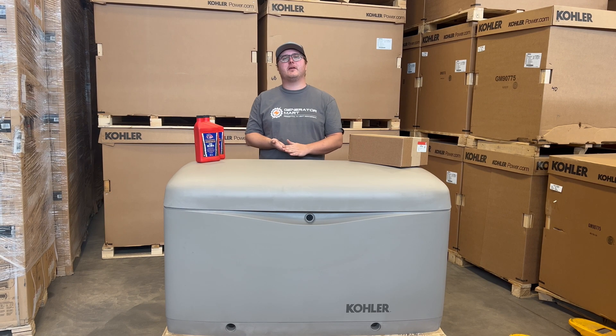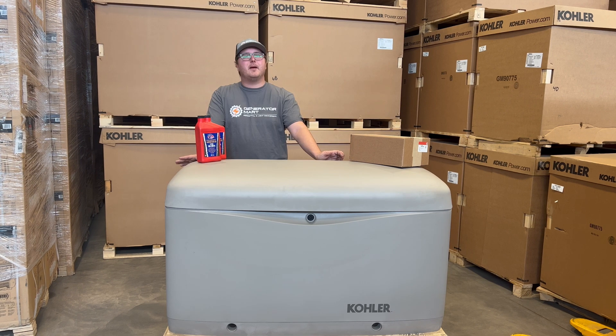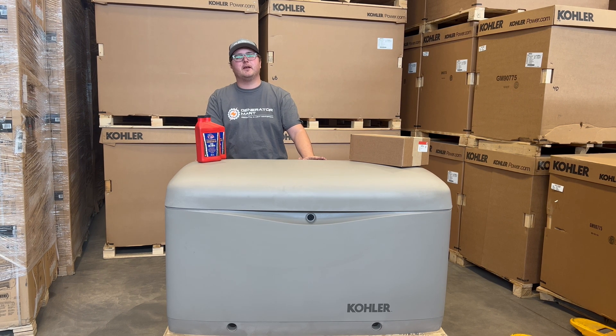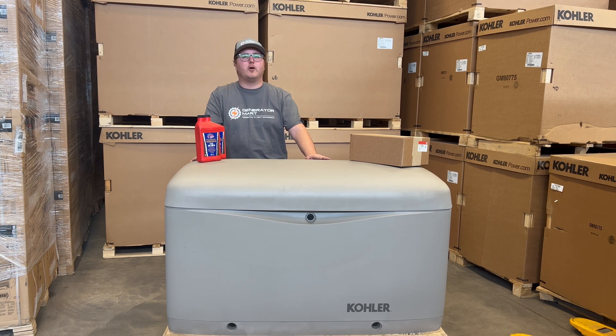Hey guys, Matt here from Generator Mart. In our last video we talked about doing some winterizing maintenance for your portable generator, and in this video we're going to take a look at how to do the same for your standbys. The main difference between your portable generators and a standby like the one in front of me is that with your portables you might put it into long-term storage, but with a standby you need to make sure it's ready to run at all times because it's permanently hooked up to your house and needs to be ready whenever the power shuts off.